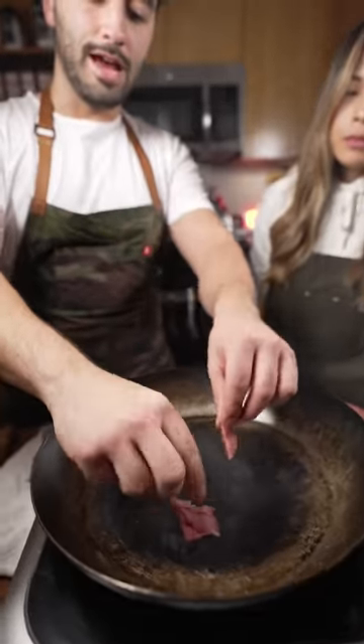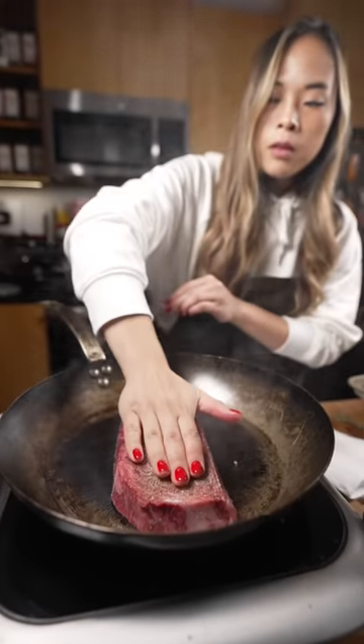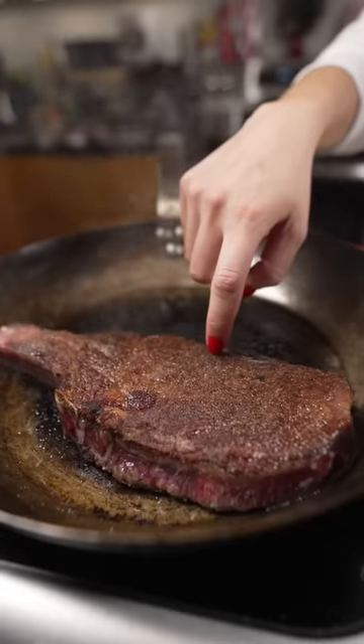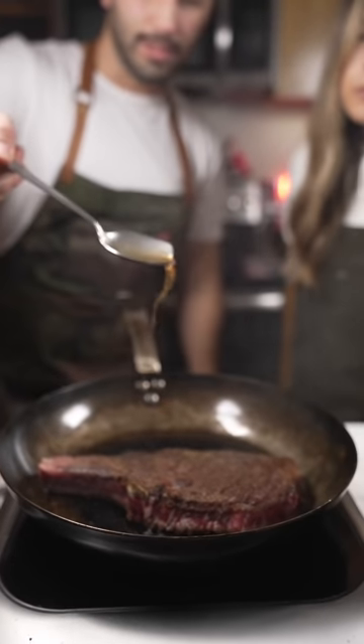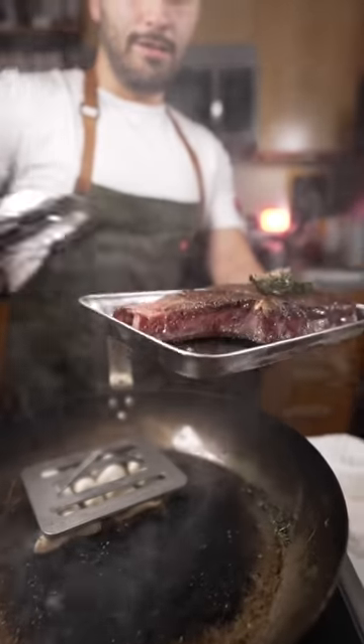Got the fat from the steak — render that. Lay it down flat and you're gonna press it. Look at that sear. It's got all this fat from the steak, so we won't have to add any butter. Just set this aside, let it rest.